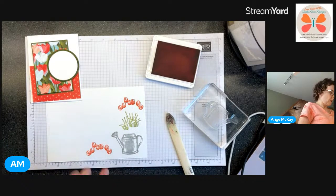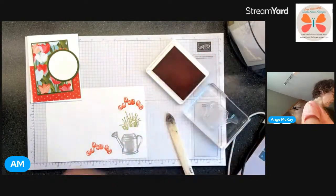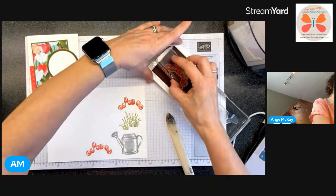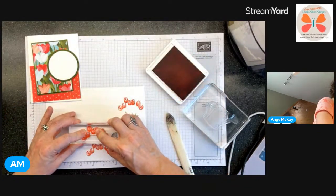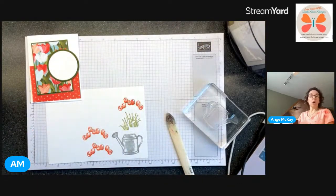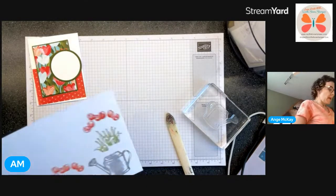I always like to test it out first. I don't think it's looking very calypso-y - I may not have cleaned it between going from one to another. We'll just stamp a whole lot of them. Now we need scissors because it won't fit through my machine this way.